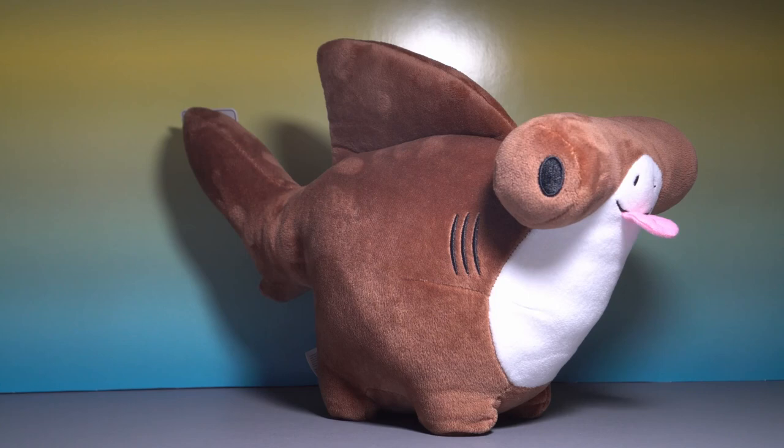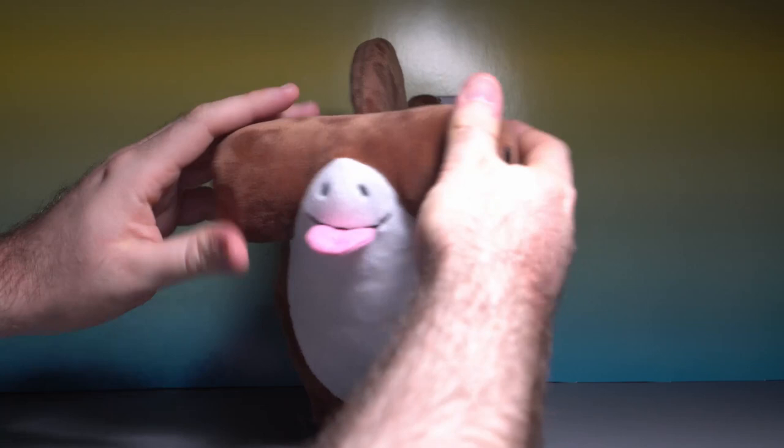Look at this perfect round friend. Hammerhead is just so good. Look at the way that the eyes just come off the front of the head. He's got the nostrils. He has the big blippy tongue.